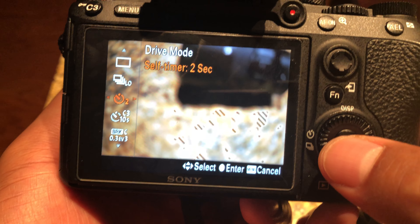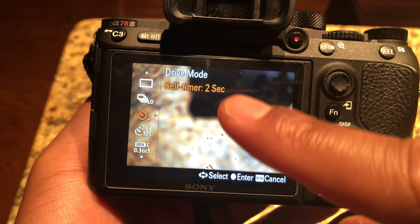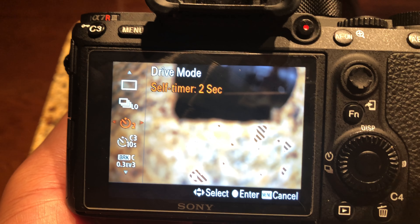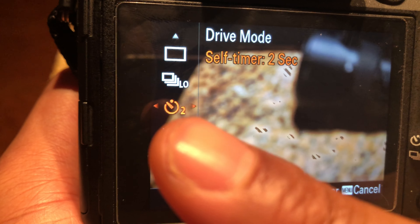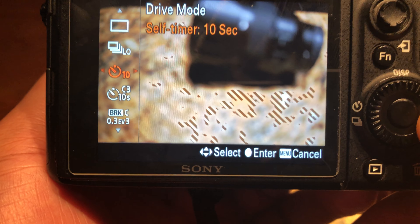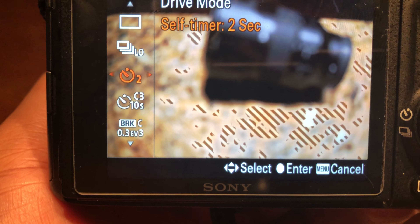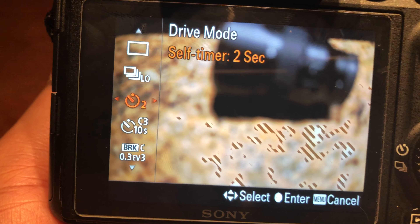I'm going to press toward that direction, and when I do it gives me different types of drive modes. There are a lot of options, but right here there is a timer. Right now it is in two-second timer, but I can change that to a ten-second timer or five-second timer, or back to a two-second timer.